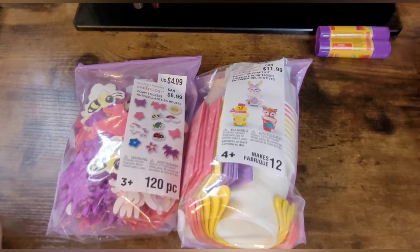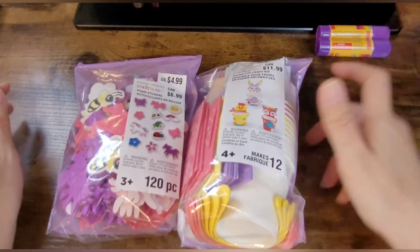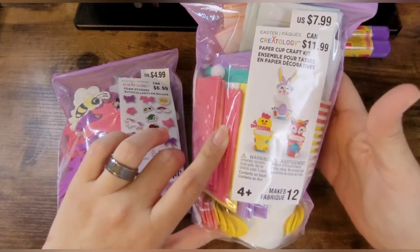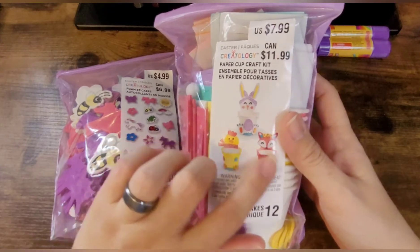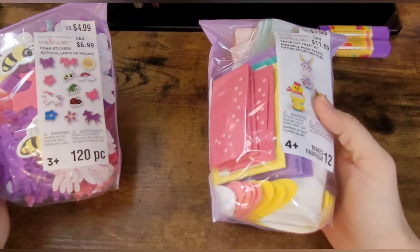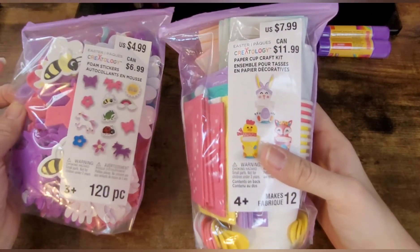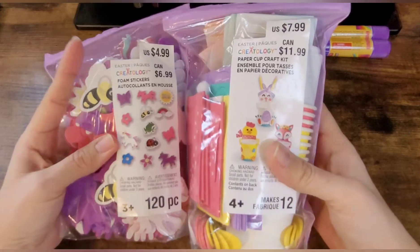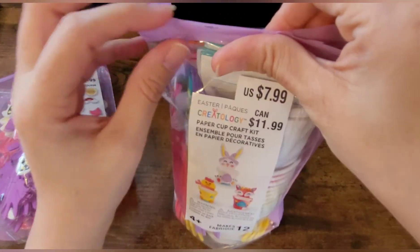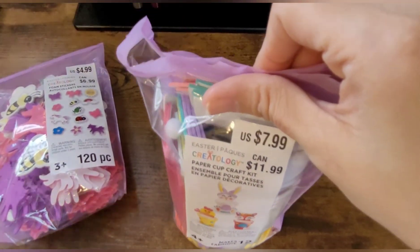Hey guys, welcome back to Pops Mama Bear. Today's video is going to be one of these little kits that you can make for Easter. I thought I'd just get started on them now — there's not that much more time before Easter is here, so I thought I'd just get started on these. I did open this because I had another project I was trying to do and it didn't come out right.